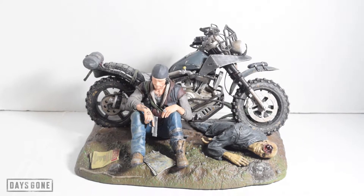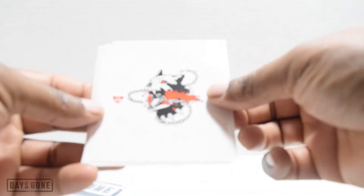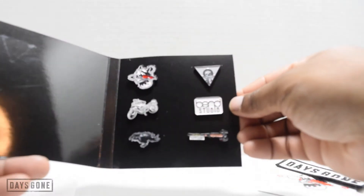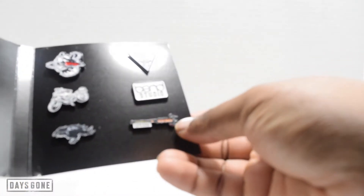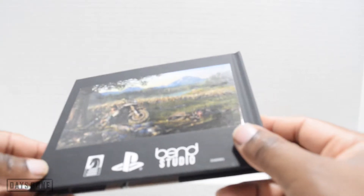Alright, let's take some more detailed looks at the other stuff that came with this collector's edition. Here's the Bend Studios branding, and then we have the pins again. There's the little melee weapon with the X — try to build that in the game — and of course we have the Days Gone logo pin, with a nice little finish on that.